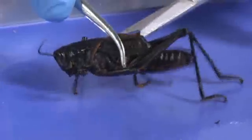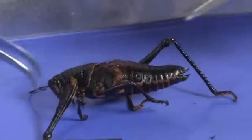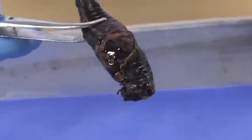Now I'm going to take the scissors and carefully remove the wings and legs. Then I'm going to cut each side gently from the head towards the abdomen and remove the exoskeleton.